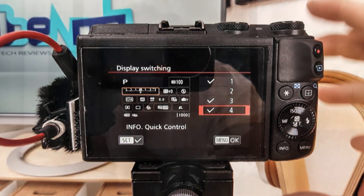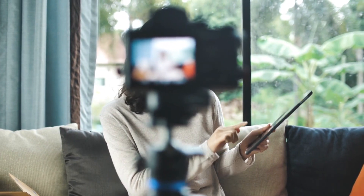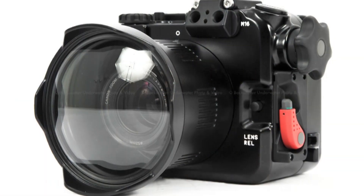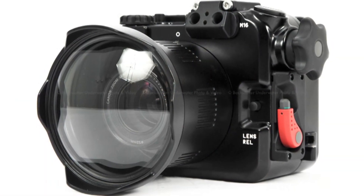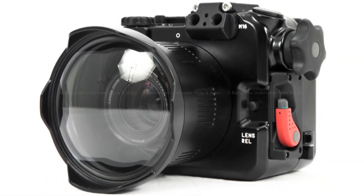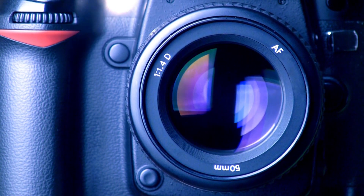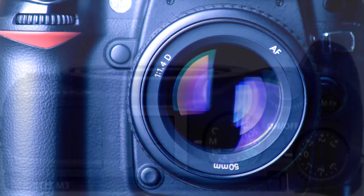The EOS M3 also features NFC technology, which allows you to connect it to a compatible internet-enabled device or another NFC-enabled camera by simply tapping them together. The info button toggles through the various display modes on the LCD screen, including a useful control panel that, as the camera is touch-sensitive, makes it easy to quickly change key settings.